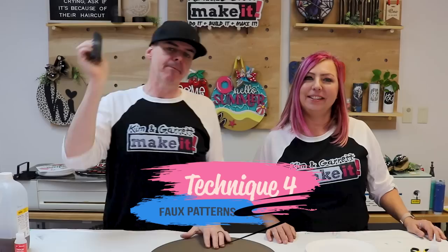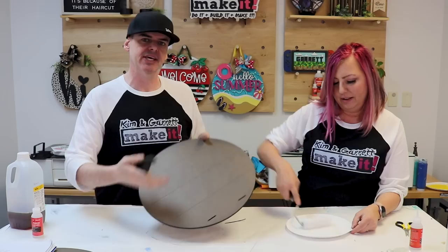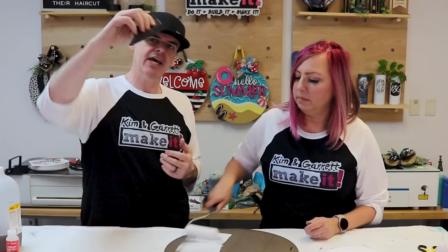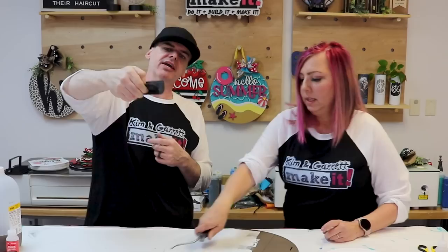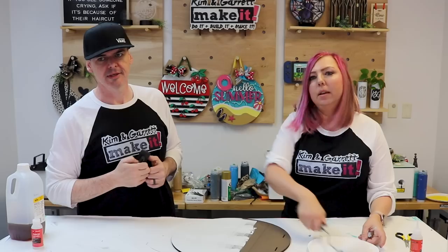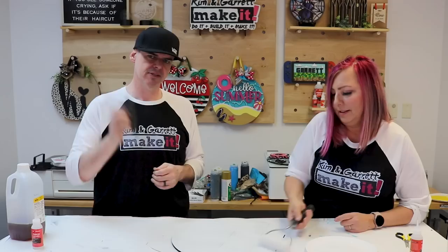Technique number four: faux wood grain — fake it till you make it. We're going to take a board we've already stained, give it a quick coat of white paint so it looks whitewashed, then use this faux wood grain tool and drag it across quickly while rocking our wrist back and forth, keeping the paint wet. It's a new technique — Garrett is winging it after watching a quick commercial on Amazon.